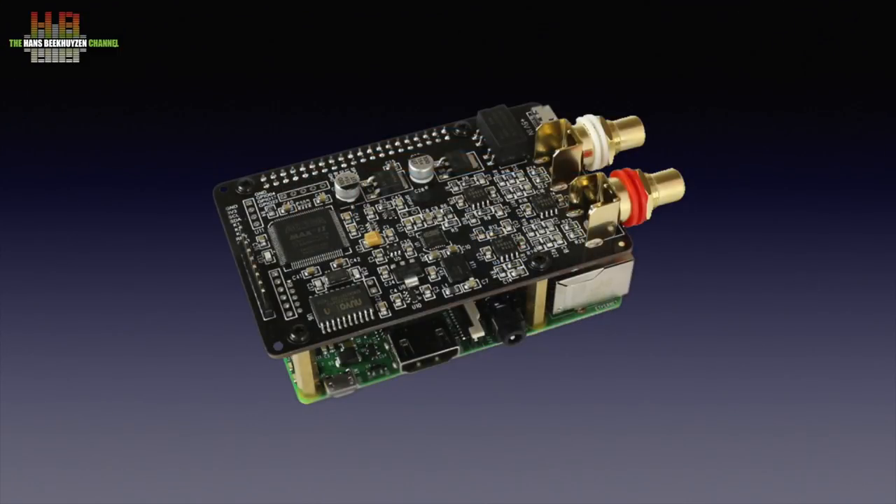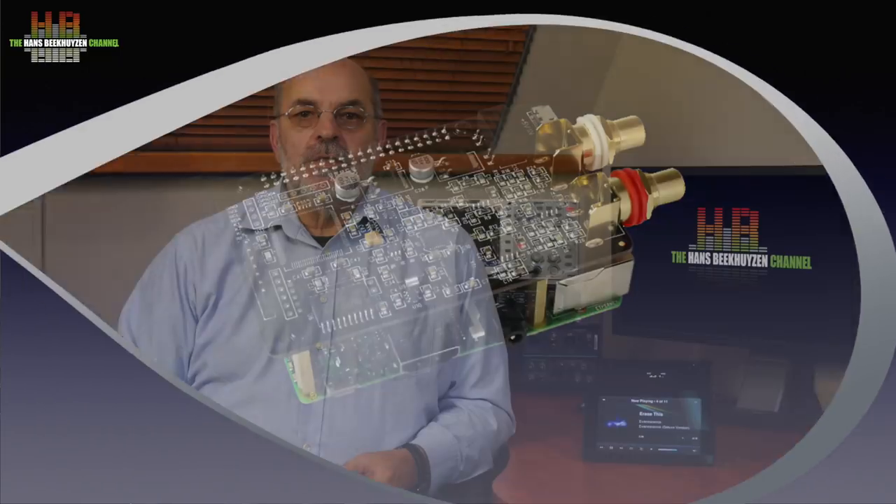As can be concluded from the name, the DAC board uses an ESS ES9028Q2M DAC chip that uses the HyperStream architecture and Time Domain Jitter Eliminator. These are tradenames but they really stand for something. The DAC uses an oversampling filter followed by an asynchronous sample rate converter. It can handle PCM up to 32-bit 768 kHz and DSD128 over DoP. Although this is a great DA chip, it is no guarantee for a good sound. Not only does the PCB design need to be done properly, it also needs external power and a clock signal of quality. Furthermore, filters need to be set by the designer and they can have great impact on the sound too.